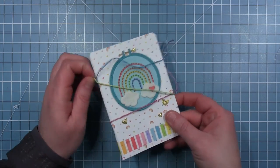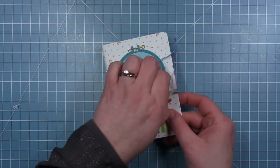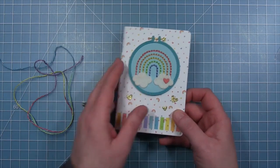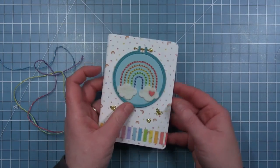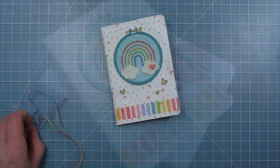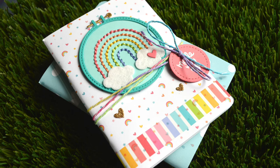I think this would be a fun gift for someone that stitches — to make notes about their patterns or changes to their colors as they work. So here's another look at that cute little notebook. I hope that this inspires you to maybe pull out some of those little notebooks or supplies you don't use very often and make something fun for a friend. Thanks so much for watching. Have an amazing day!